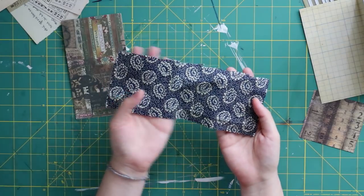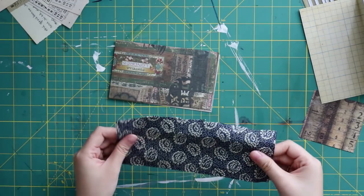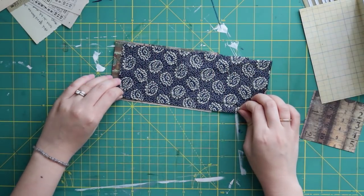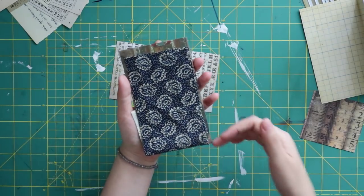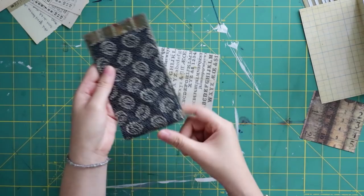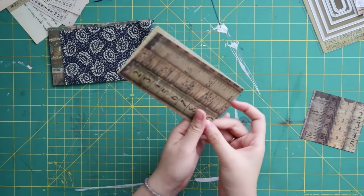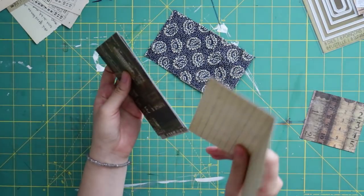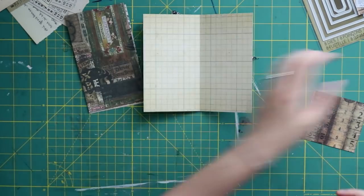I also have a piece of fabric — I'm not sure if I will use it, we'll see at the end. I wanted to make a little fabric pouch or pocket at the front. I think the color just matches; I really love this flower fabric, that's why I want to tuck it at the front — maybe I will, maybe I won't.